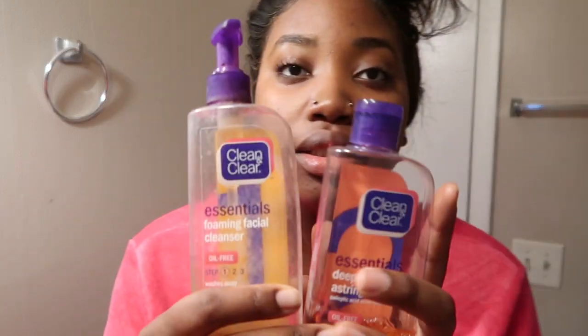First things first, I'm going to be doing my face. This is the face wash I'm going to be using — Clean and Clear. I've been using this for a while. As far as I know it heals my skin. I used to have really bad dark marks but now it's not as dark. I might try to find a picture or something. It was bad, then I started using this with aloe vera gel and my face started clearing up.